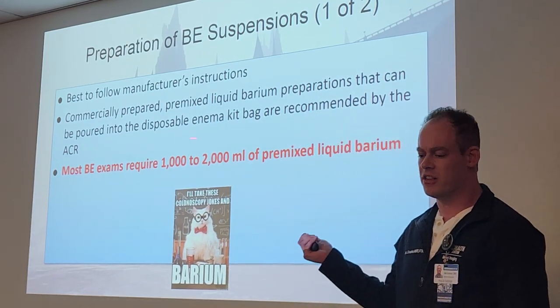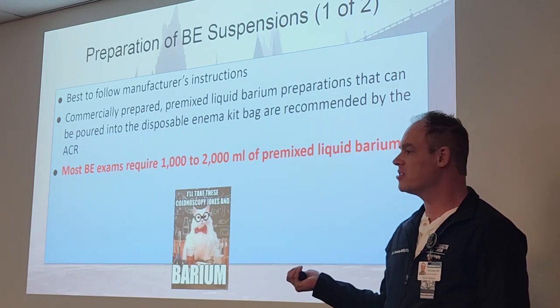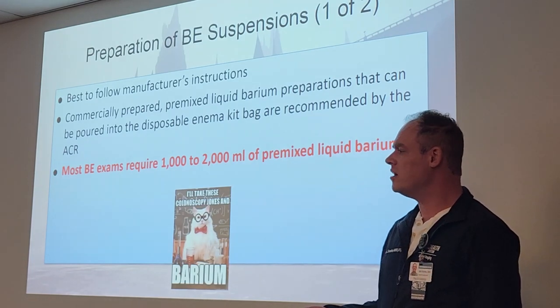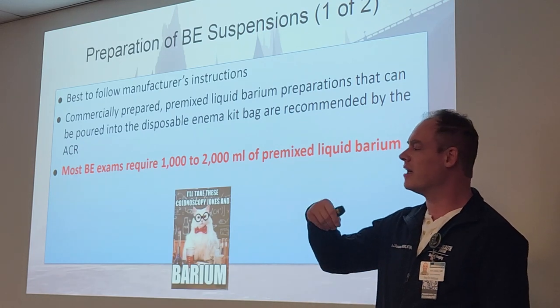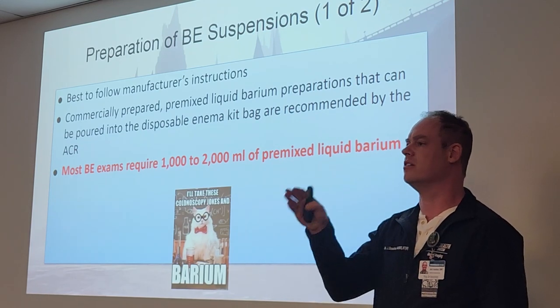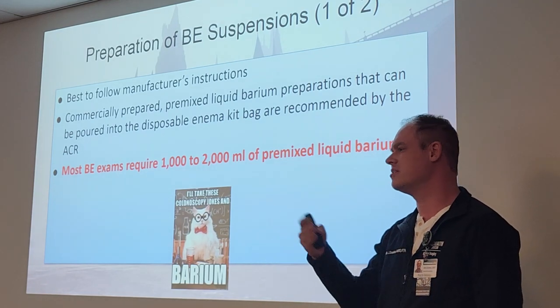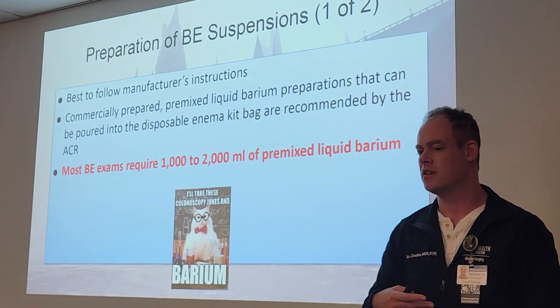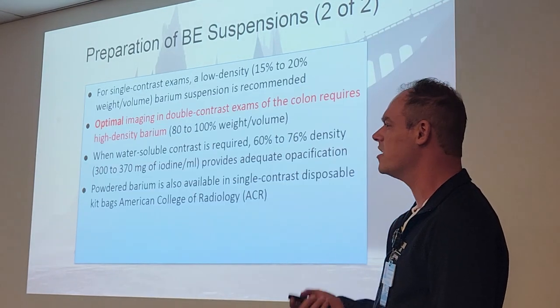Pre-mixed barium comes in a container already mixed up — you just pour it into the bag. Otherwise, you take a powdery type barium substance, pour it into the bag, and add a certain amount of water to mix it together yourself. At Texas Children's Hospital we had to mix it ourselves; a lot of facilities do have the pre-mixed as well, which is easier and saves time.